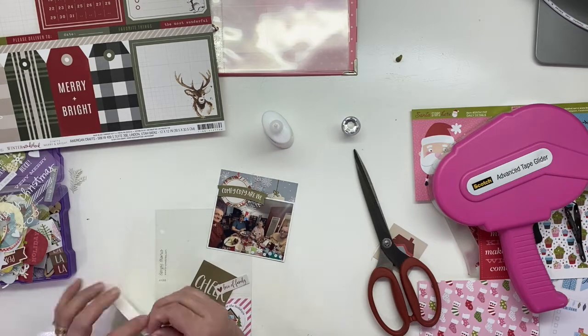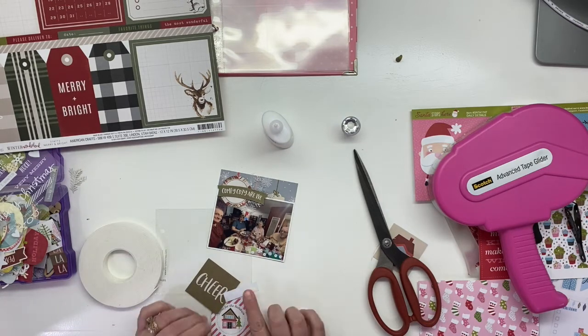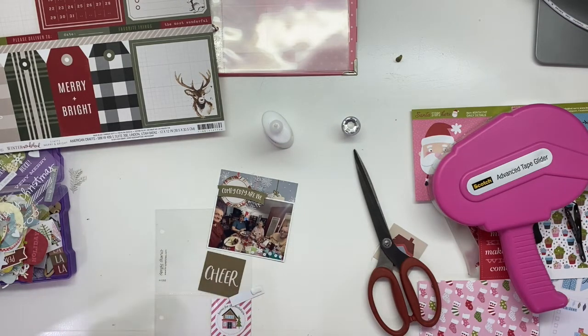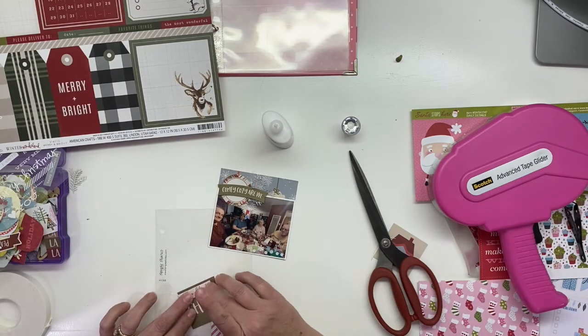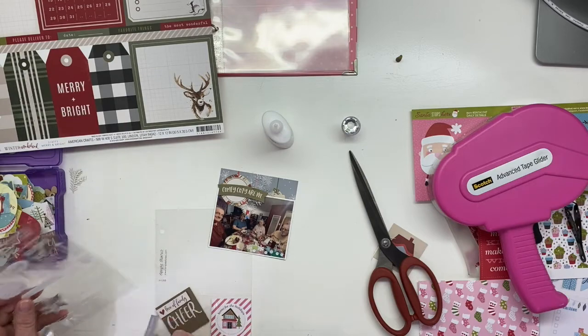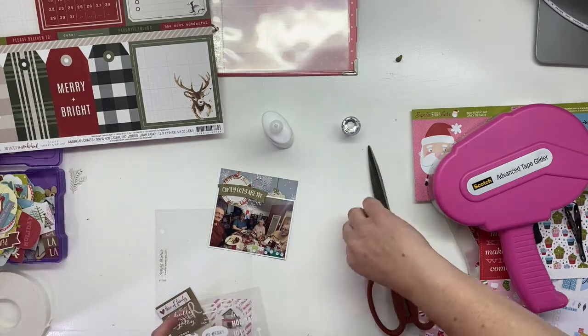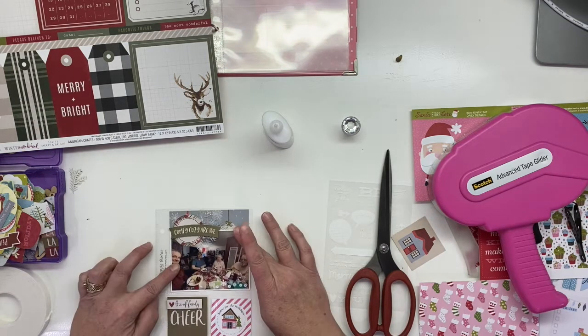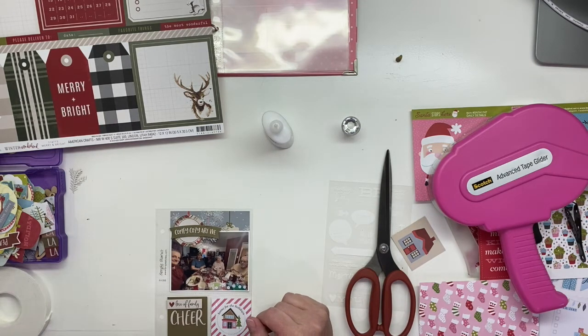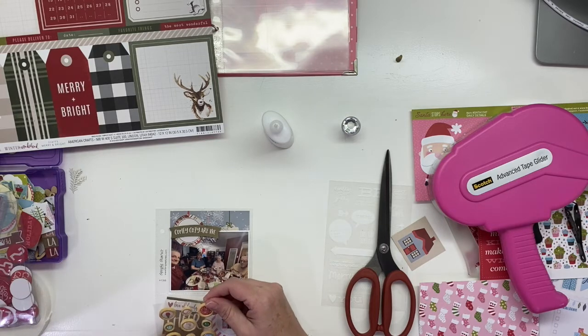This is not the last page in my album. I usually do a little bit into January — I follow Journal Your Christmas with Shamel, and she goes to the 6th of January. I don't always go to the 6th, but I go to where it feels like a good stopping point. We did have one more event after this where we took Noah, my grandson, and my daughter and her husband back to the Christmas in the Park event. I'm going to do a flip-through of this album, so you'll see that later in the month.